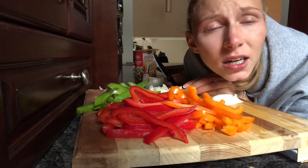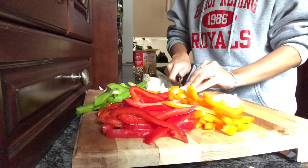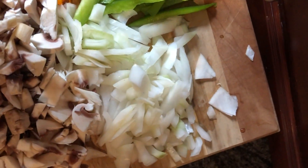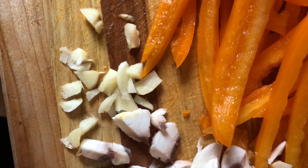I'm frickin' crying. I hate onions. So we got some peps — I did red, green, and orange — some onion, some white shrooms, and I cut up some garlic because I'm too lazy to mince that shit.